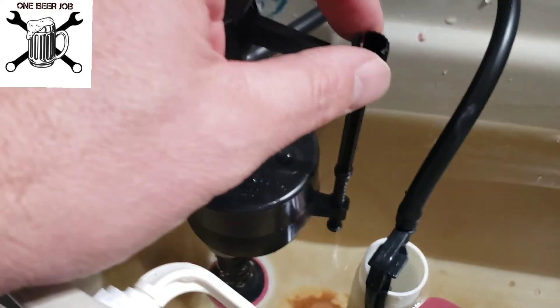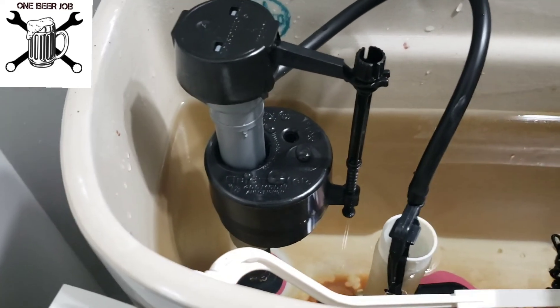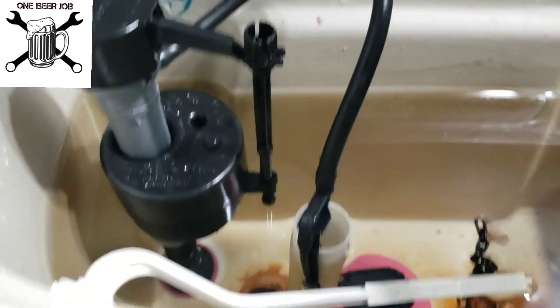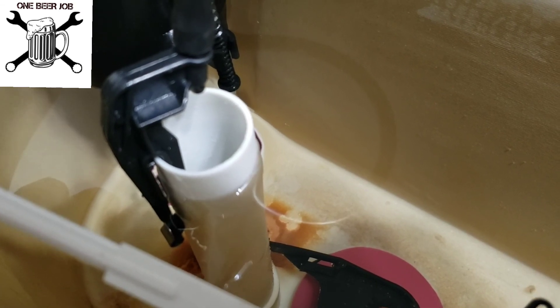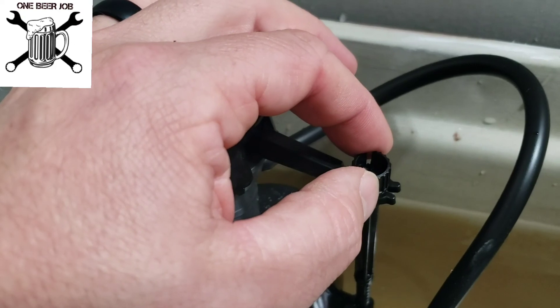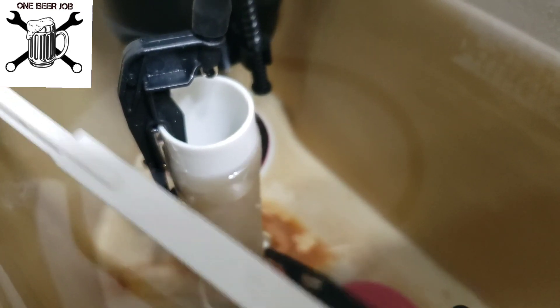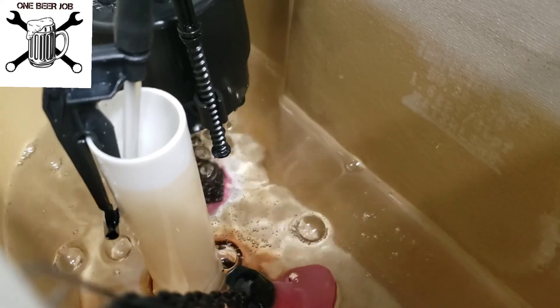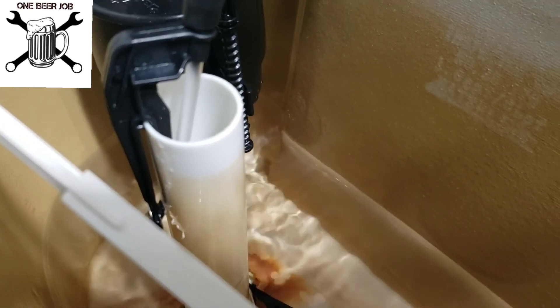Now a couple other adjustments. This piece right here adjusts the float. When you adjust the float, it determines how high the water rises. I tried to match the water level — I've flushed it three or four times. I wanted to try to match the water level that was already there on that tube, just by screwing this up and down. You could see when I flush it again how close it is — there are already water stains showing the old level, and that's what I wanted to make sure I get back up to.